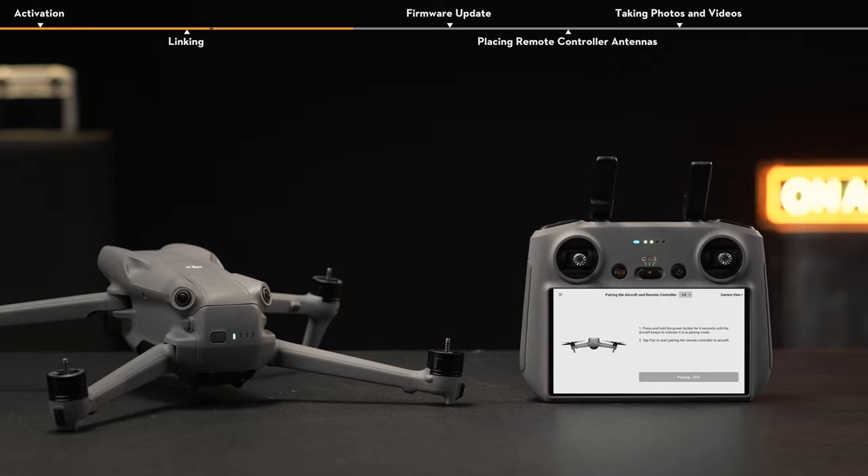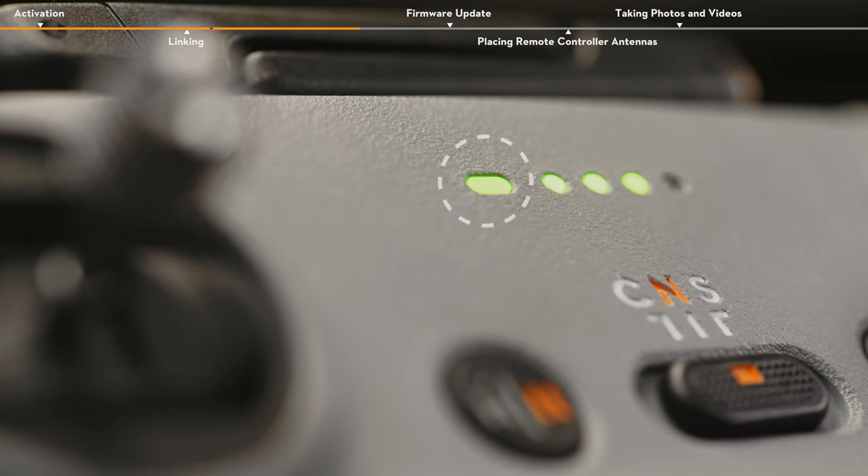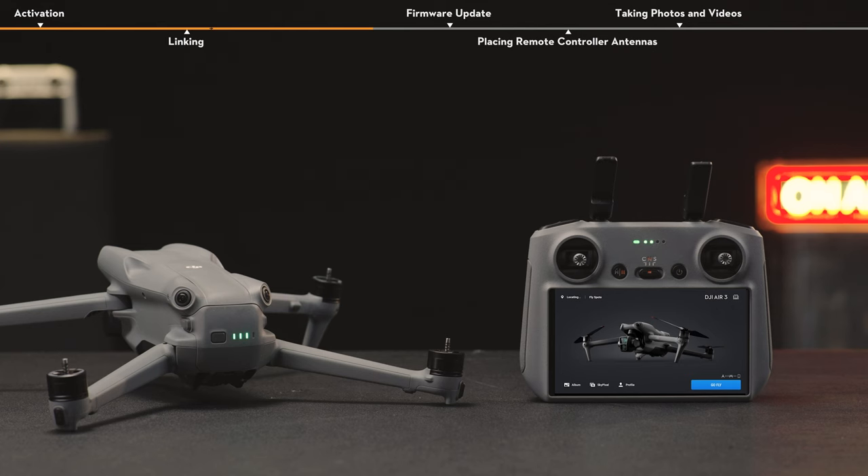Once linking is successful, the remote controller stops beeping. The remote controller status LED is solid green, and the battery level LEDs on the aircraft turn solid and display the battery level, indicating that the linking is successful.